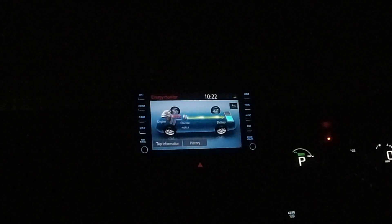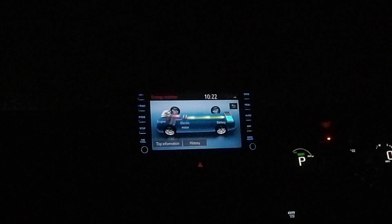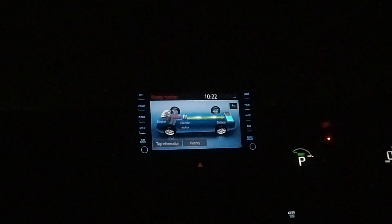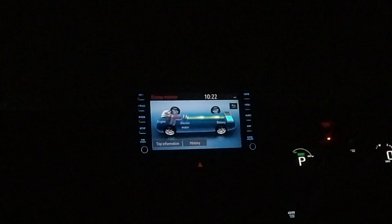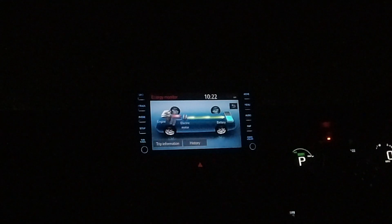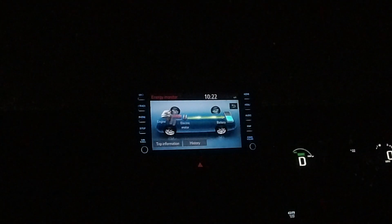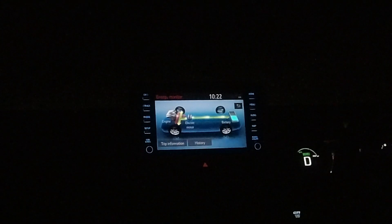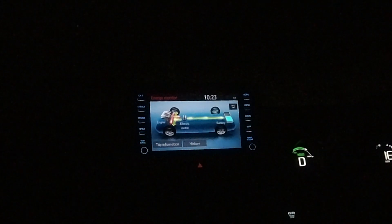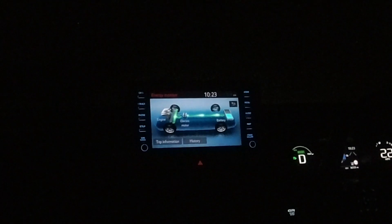I think a lot of it is that I live in such a mountainous area — I've got lots of opportunities to regen going down hills. I'm on my way home now and I'm sat on top of the mountain with half an EV battery, so I'm going to take you down the hill and show you that you are able to totally fill it up.